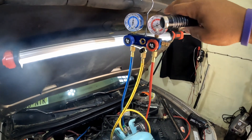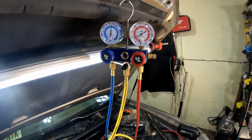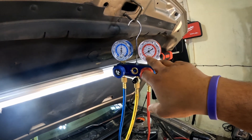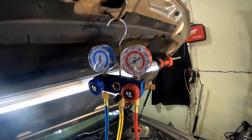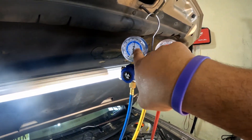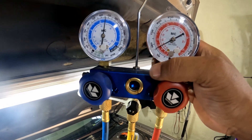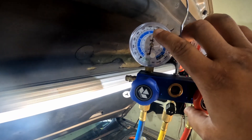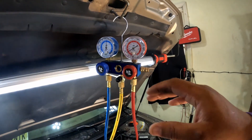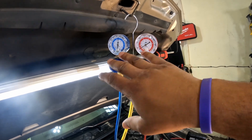My thermometer is saying 78, and my phone says 84 outside, but we're going to go right off the gauge. The car is off right now, so the gauges are reading static pressure. If you don't know what static pressure is — basically the temperature outside should mirror your gauges with the car off. So right now it's saying 78 in here, so you want to see about 78 on both your high and low gauge.